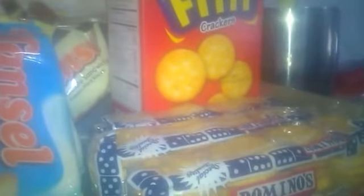Dito naman sa ibabaw ng ref, eto na lang yung natira ng snacks. Because we're so lucky — maraming nagbibigyan ng snacks ng anak ko. Eto lang yung natira sa Hansel — bigay ito ng tita ng anak ko, parang kapatid ng asawa ko. Tapos eto fita — isang na lang yung natira. Tapos eto yung domino — tatlo.